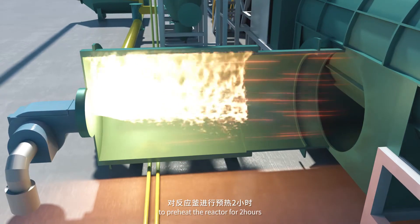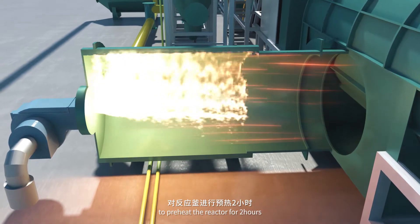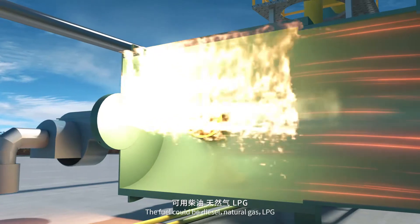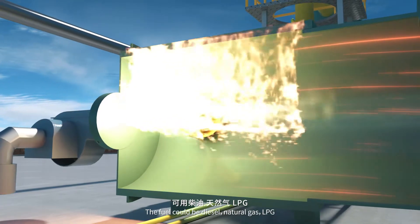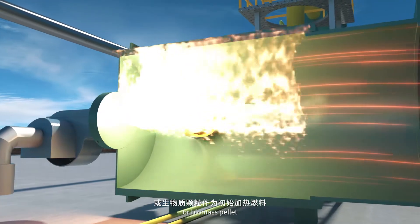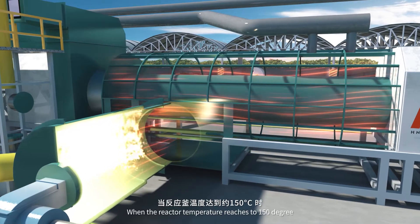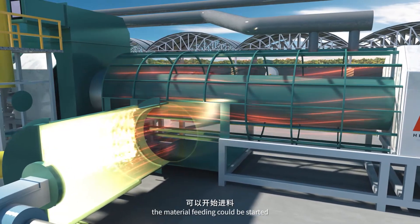Turn on the fuel burner to preheat the reactor for two hours. The fuel could be diesel, natural gas, LPG or biomass pellet. When the reactor temperature reaches 150 degrees, the material feeding can be started.